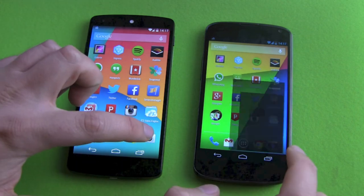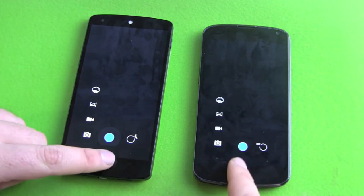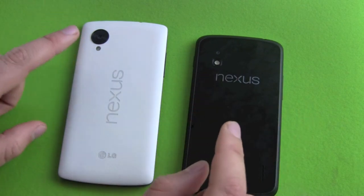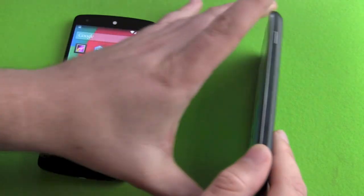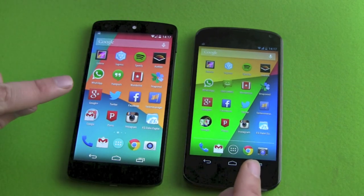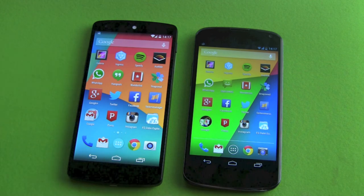Let's move on to cameras. Both devices have the same camera menu, both have photosphere and all the features. Both have an 8-megapixel camera that records 1080p video on the back, and a 1.3-megapixel front-facing camera that records 720p. Pictures and videos are definitely better with the Nexus 5 — it's a clear winner, making better videos and photos.